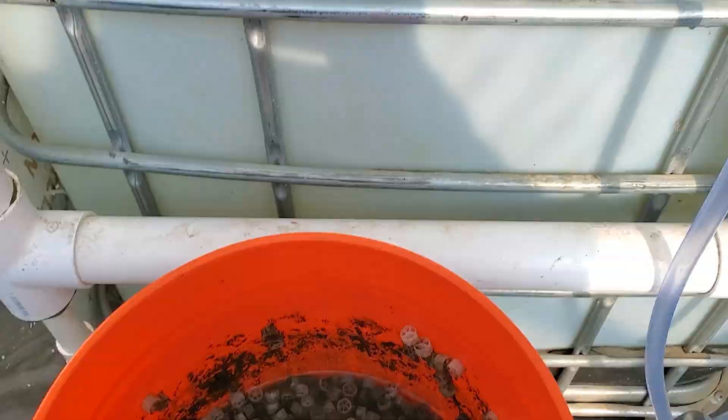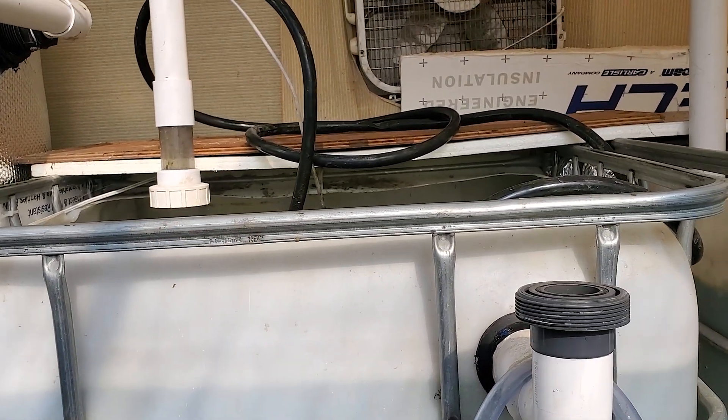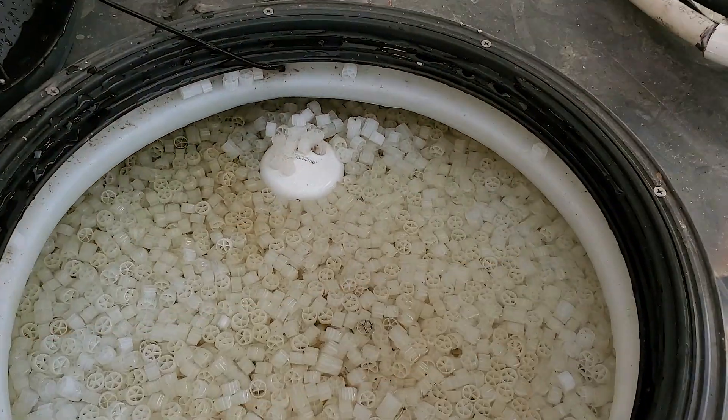Right now I'm just going to clean it out. I'm not going to hook it up since it's going to be hooked up to the main system as soon as the water acclimates to the rest of the system. Then I'm just going to clean this media and stick it back in this tank.